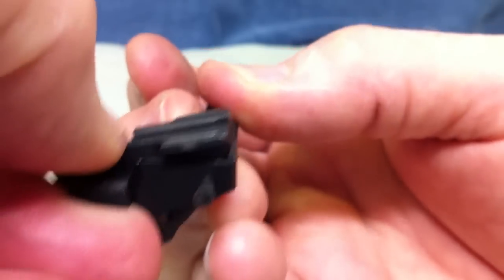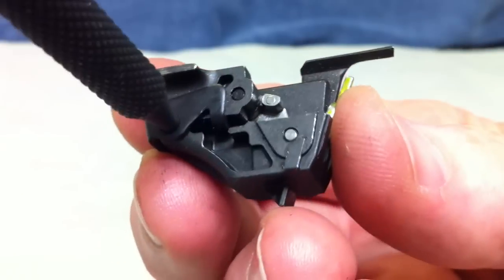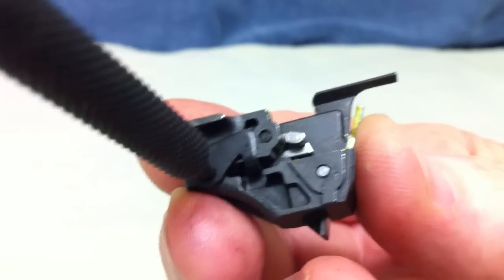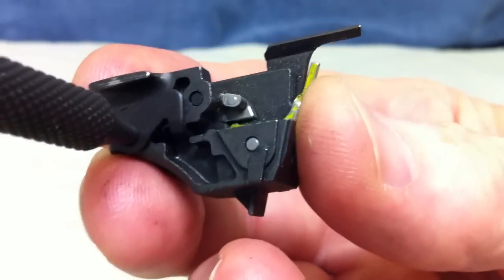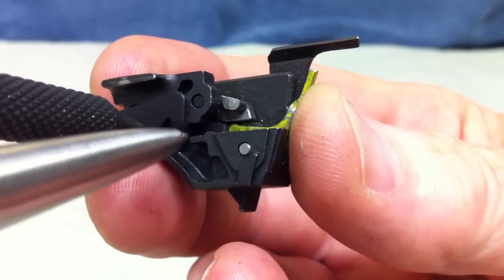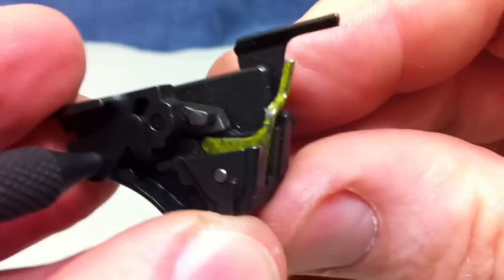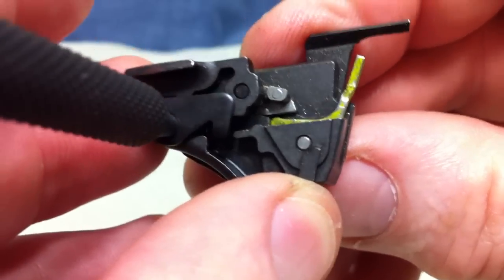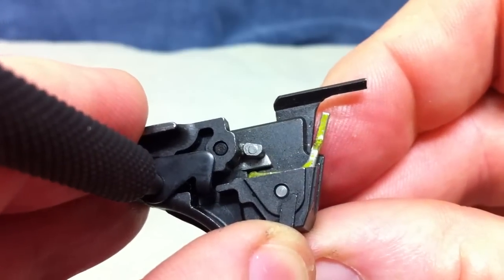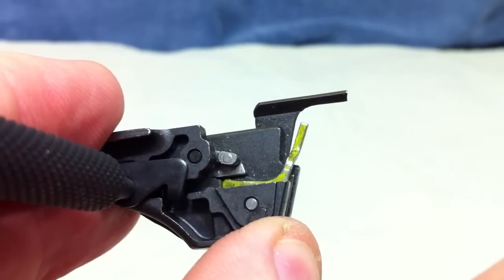We are going to go ahead and put it back up in the safe position. I am going to turn around the other side and show you what has happened and how this works. Right here, this is the end of the arm. If I flip it, I am going to point it out right in here — right in that spot right there. You can see that arm go down. That arm is going up, that arm is going down. Down is in the run position — it is no longer safe, it's in the fire position.